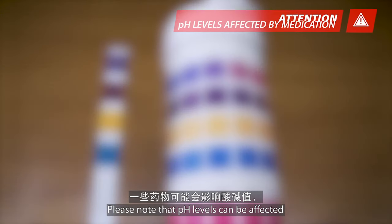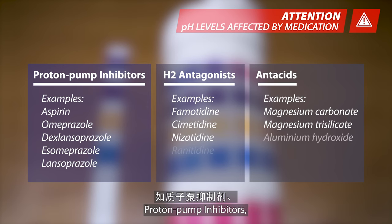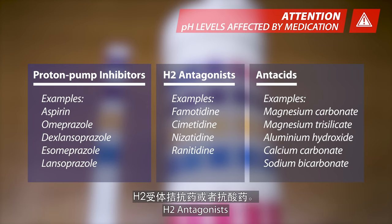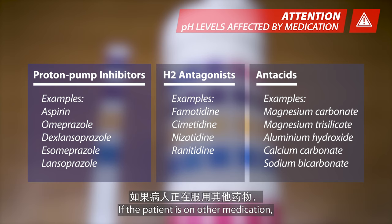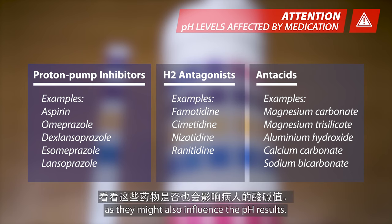Please note that pH levels can be affected by certain medications such as proton pump inhibitors, H2 antagonists, or antacids. If the patient is on other medication, please check with your doctor or pharmacist as they might also influence the pH results.